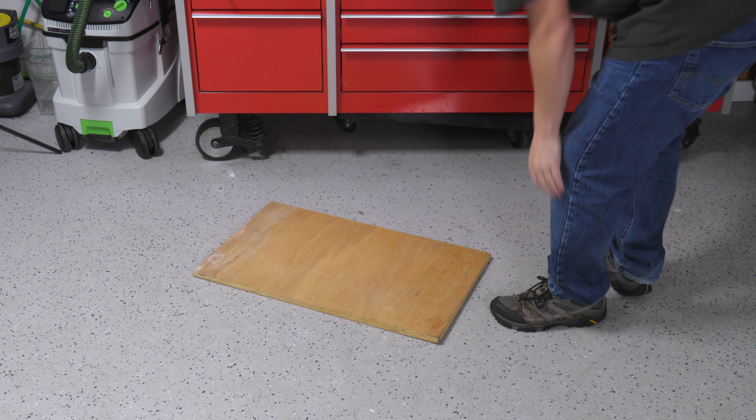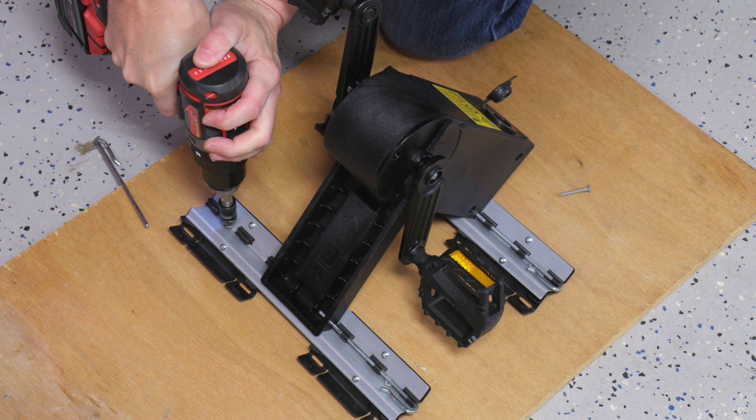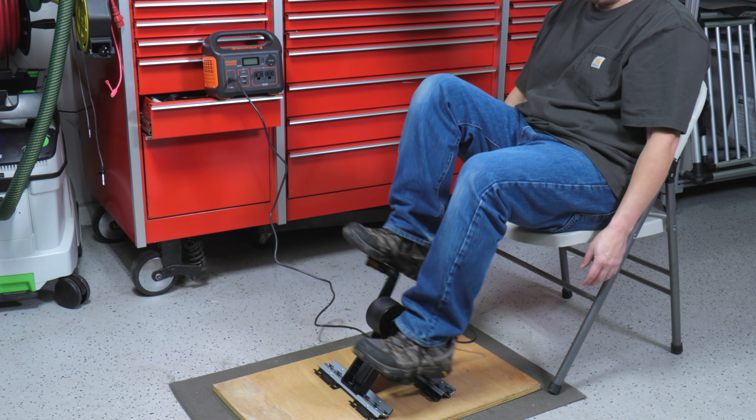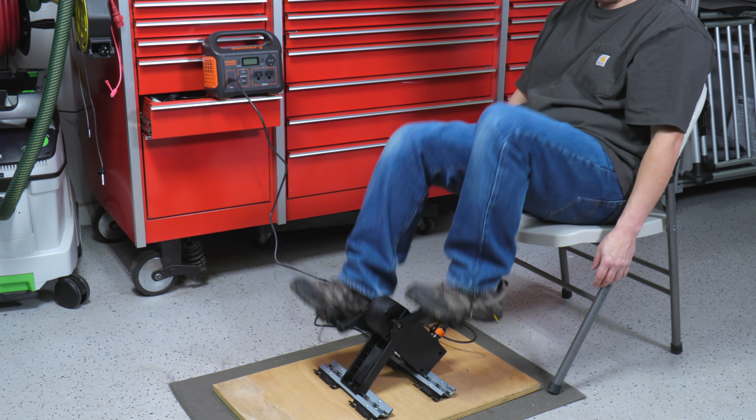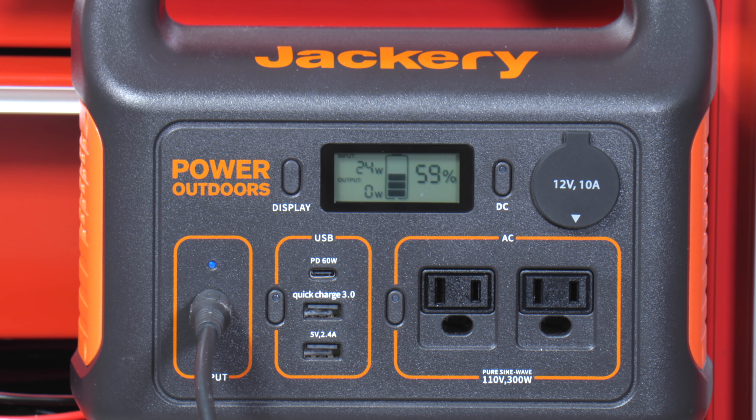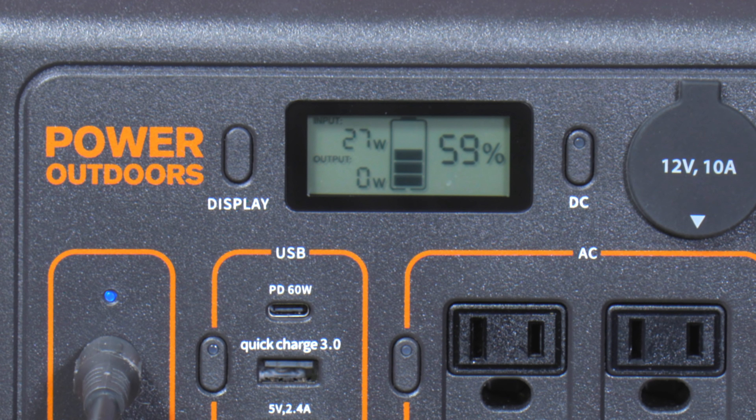I also wanted to see if this pedal unit could charge one of these Jackeries. This is a 300-watt model, and I used the car charger plugged right into the pedal generator and started pedaling. The input gauge showed me getting between about 20 and 40 watts, so this thing worked pretty well and with enough time you could charge the Jackery up.